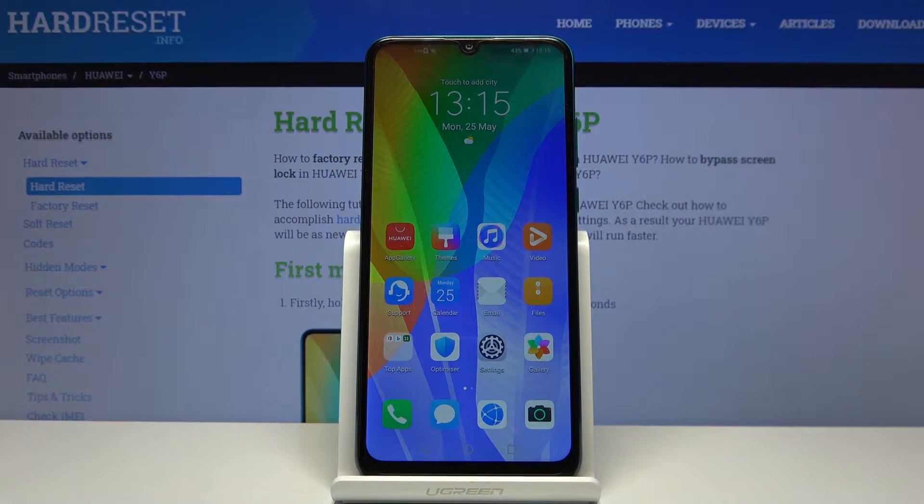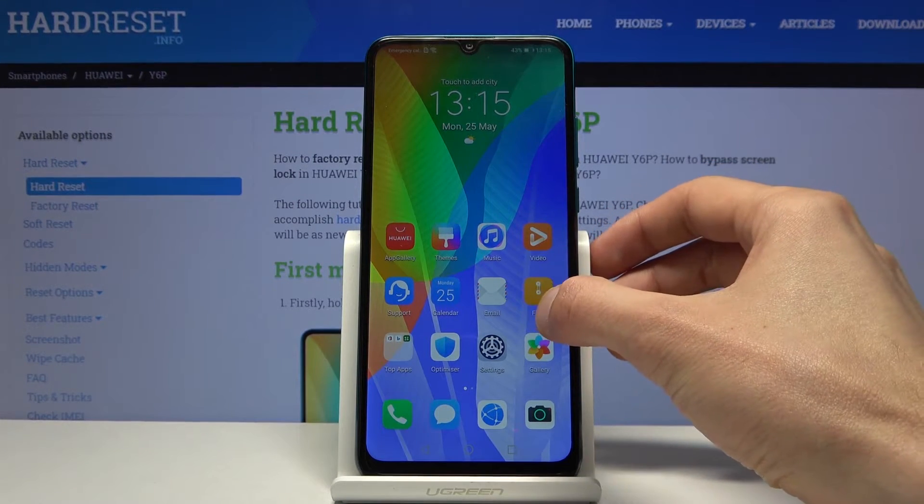Welcome everyone, this is a Huawei Y6P and today I'll show you how to hard reset the device through settings.